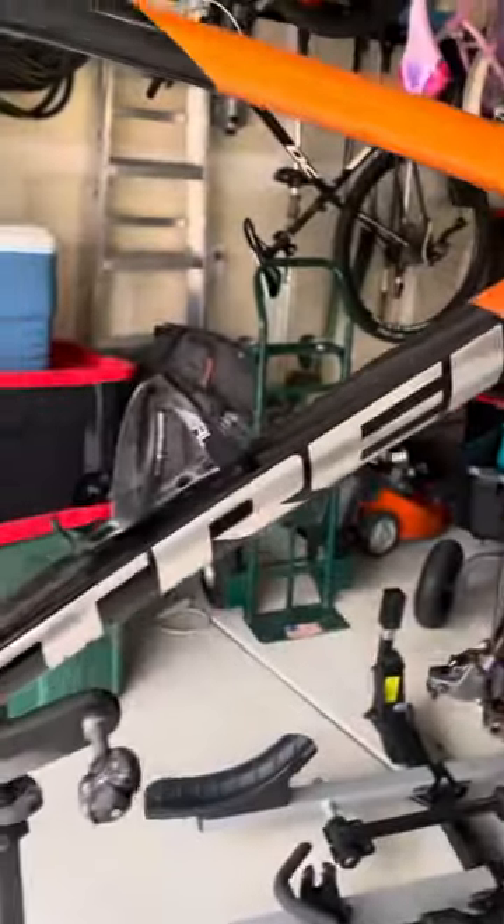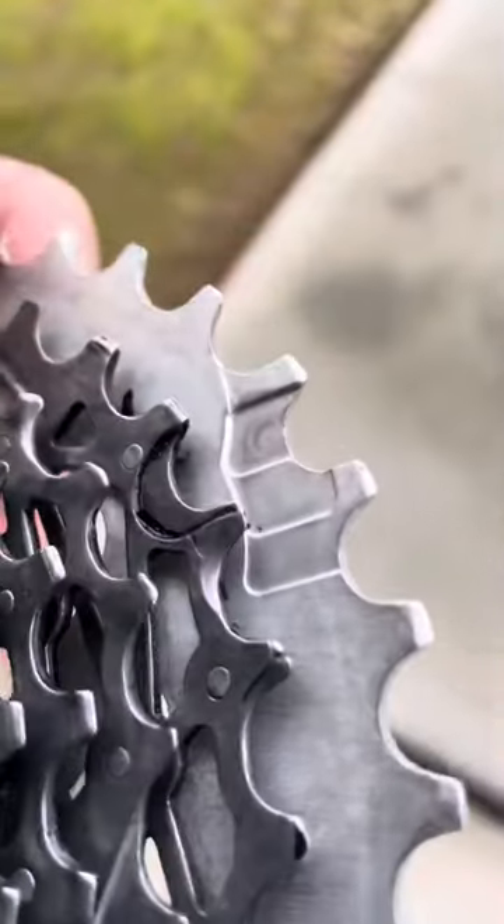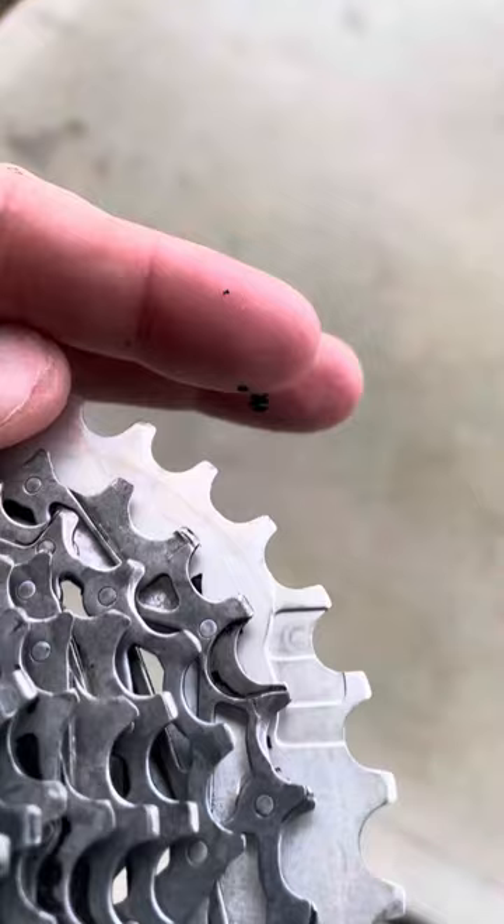So the cassette was originally black when I put it into the degreaser and then into the sonic cleaner, and all of the black paint came off. You can see a little flake right there — it came off when putting it in the cleaner. You can literally see that piece of flake right there.